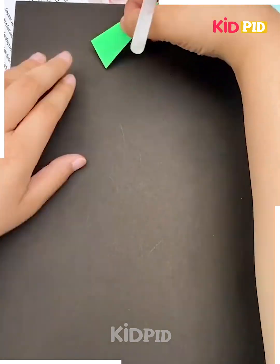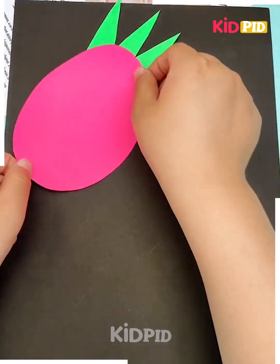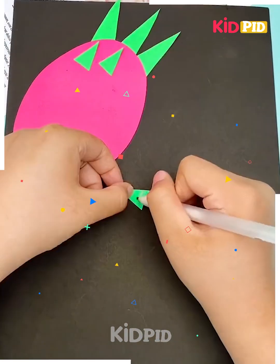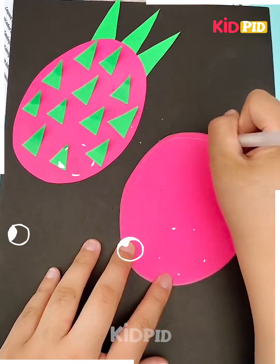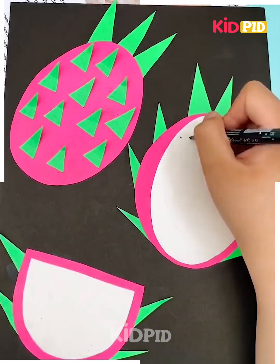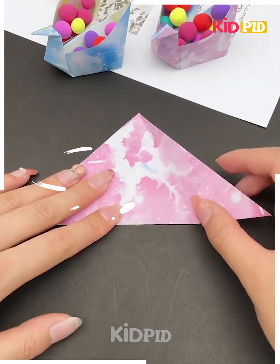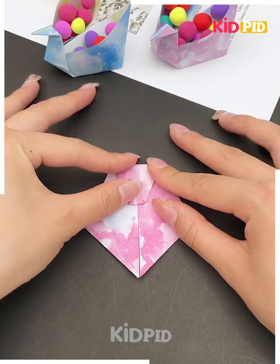Next in the sequence, you are taking a green colored paper, cut it out, and paste a face over there. This is how you are making thorns on it and creating different things — giving different patterns to make a nice fruit.